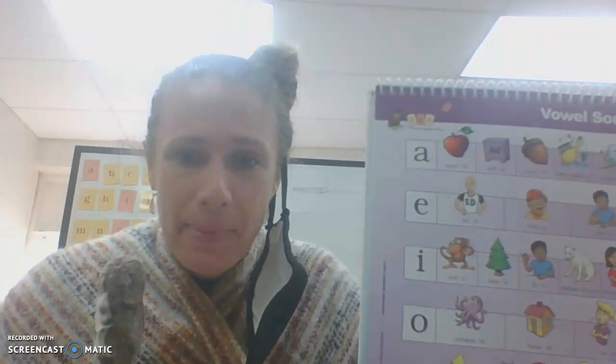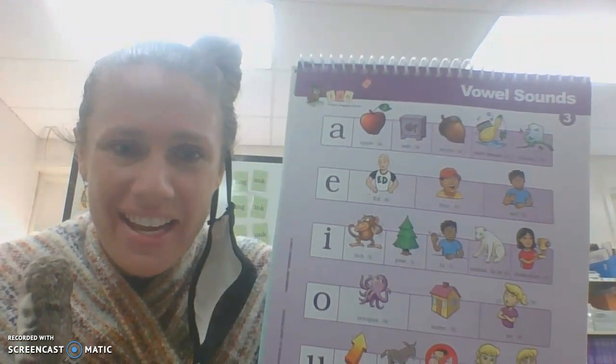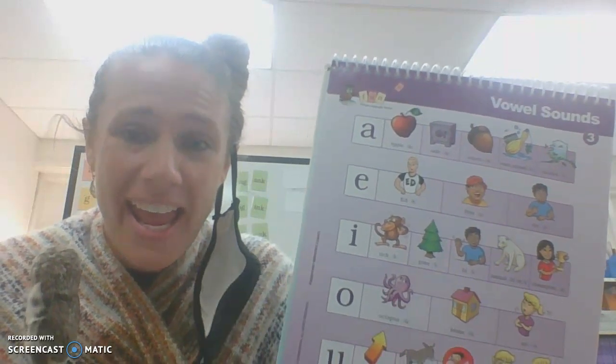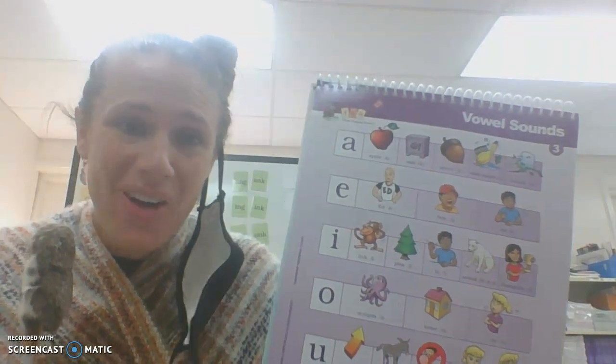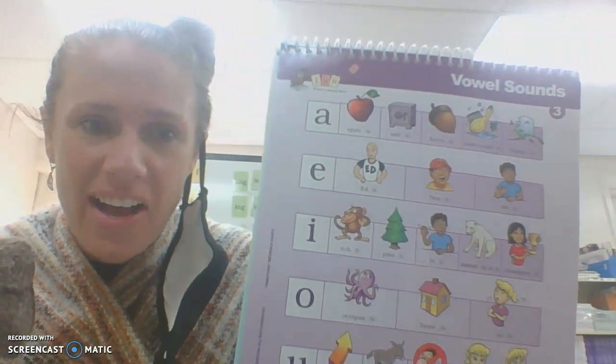Let's make sure that we really take our time and know all of these vowel sounds. A — Apple — A. A — Safe — A. A — Acorn — A. A — Wash — A. A — Squash — A. A — Alaska — A.